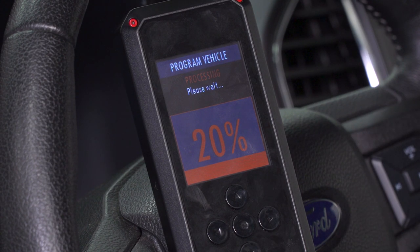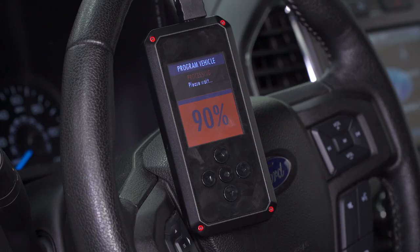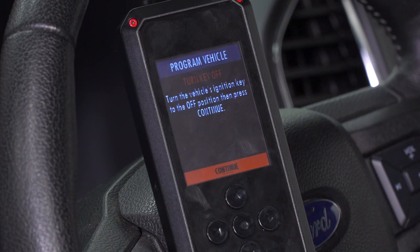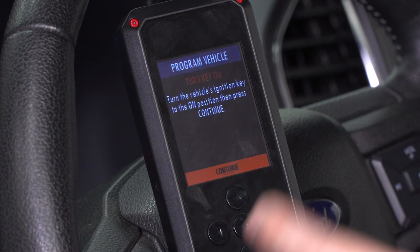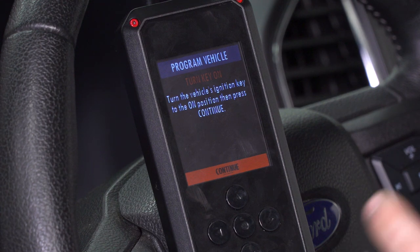Once that's taken care of, it'll start writing your 93 octane tune file — or whichever tune you selected. It'll go from zero to 100 several times, so just have a little patience. It'll make its way through, all while keeping the key in the on position without starting your motor. Do not turn that off or unplug the device by any means — you don't wanna corrupt any files, and you also don't want to half-tune the vehicle, as that can cause a lot of issues for the ECU. Once it gets started, just let it do its thing. At this point, it prompts you to turn your key off — press Continue. It may do this several times throughout the process. Once you turn it off, it'll prompt you in a couple seconds to turn it back on, still without starting the engine — press Continue.